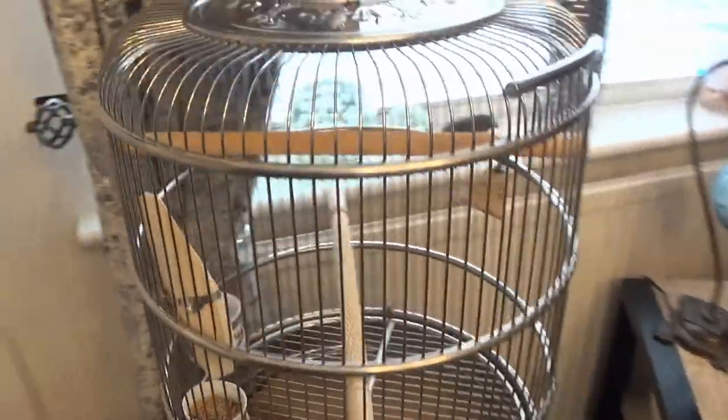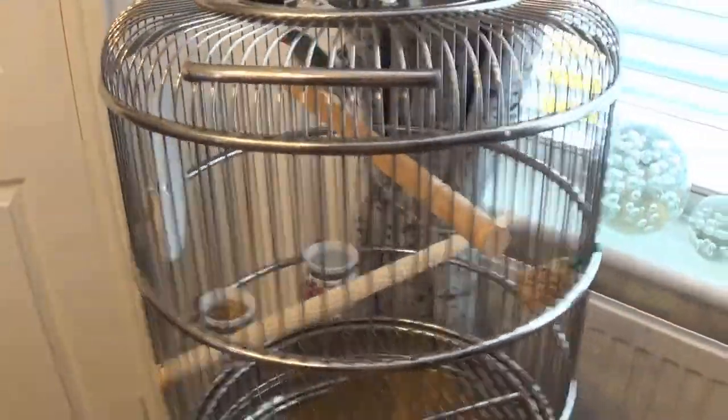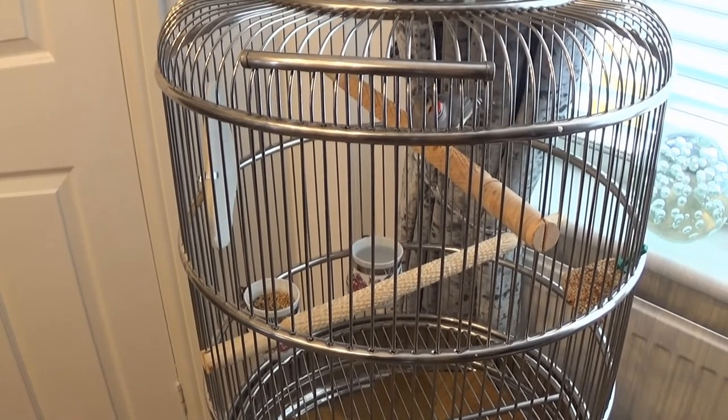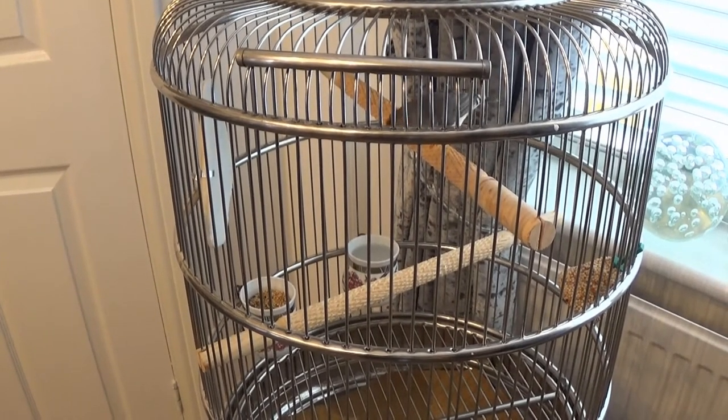So after roughly three hours we managed to get her in there. My lord that was difficult. Finches are not generally happy with being held, so getting close to them is almost impossible. But we managed it.